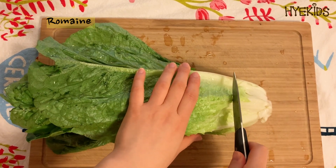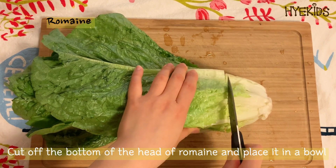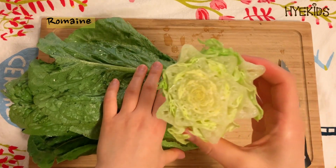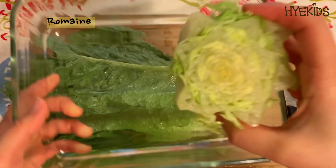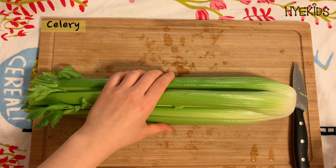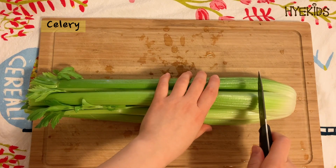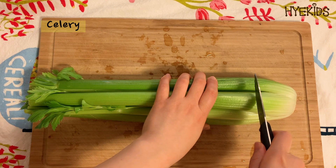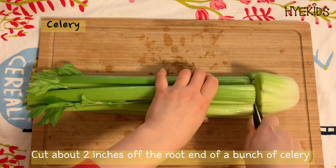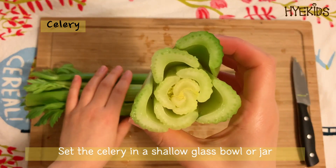There are plenty more vegetables that will regrow using just a small scrap of the original. I've heard romaine regrows best — cut off the bottom of the head of romaine and place it in a bowl. When I was a kid, I can remember watching celery magically regrow. Cut off the bottom two inches of the stalk and place in a bowl of water. It looks like a flower, doesn't it?